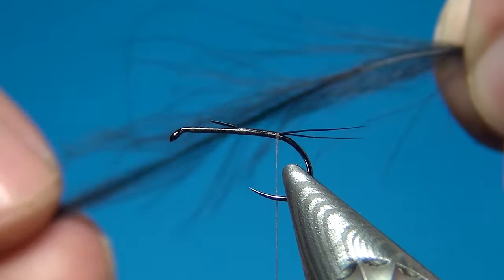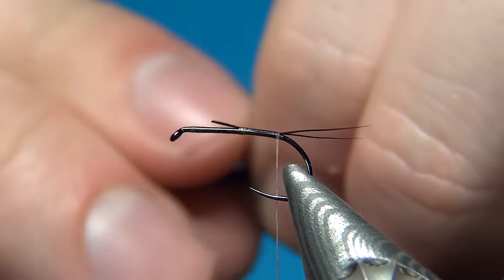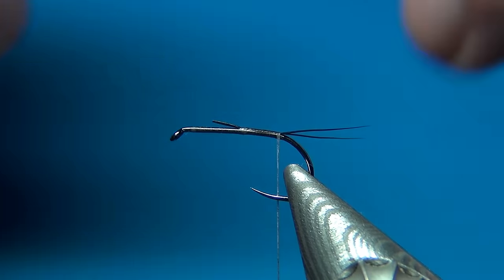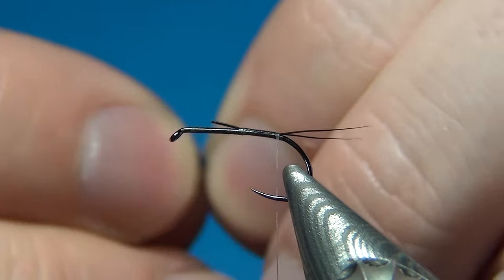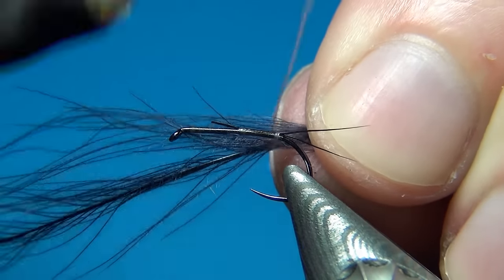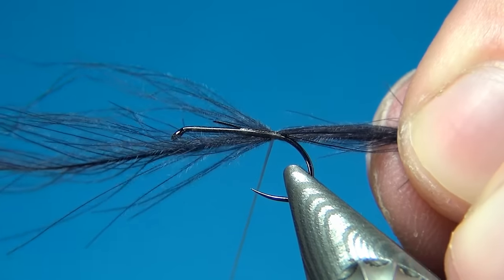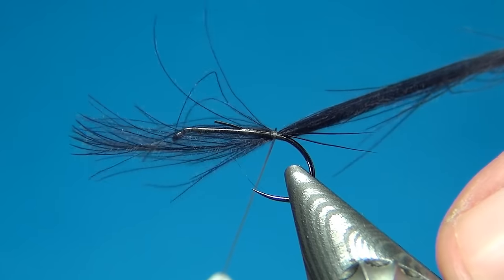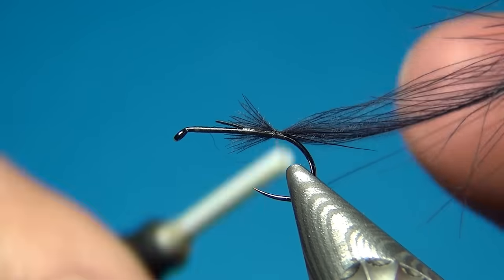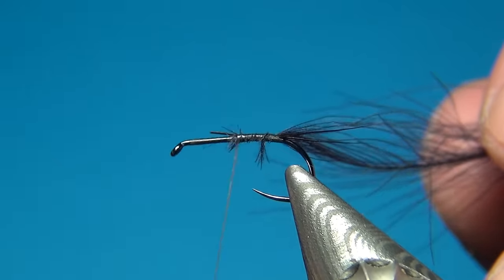Next I'm going to take some black CDC — a CDC that has been dyed black; you could also use a natural dark grey one. Here I'll use the Marc Petitjean technique for doing bodies, using only one single CDC feather. You take two loose turns to catch all the CDC fibers, then pull the feather so you just have the tips remaining, and tie these down.